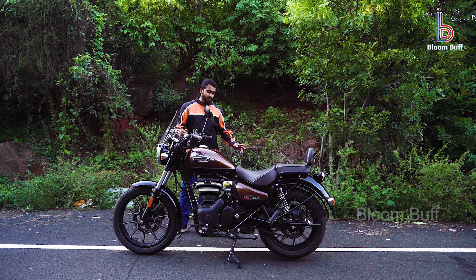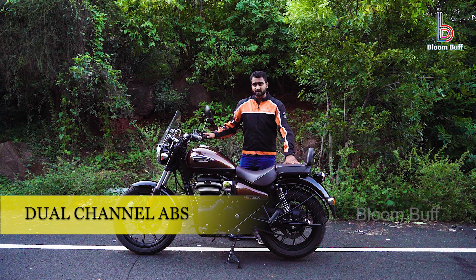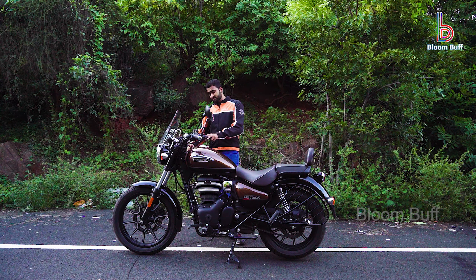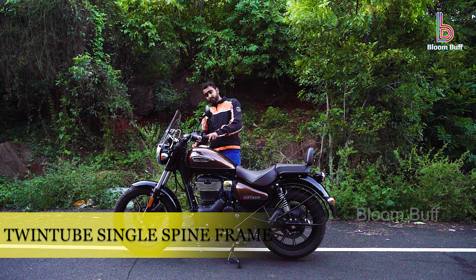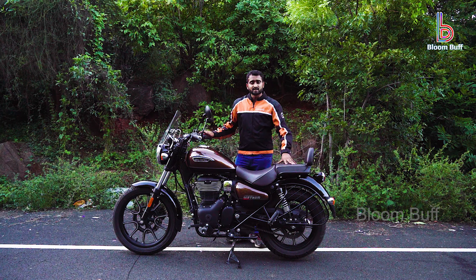With both discs, we have a lot of braking stability. The ABS is a dual-channel ABS. The chassis is a twin tube single spine frame. If you look at the Thunderbird 350, it uses a single tube frame.